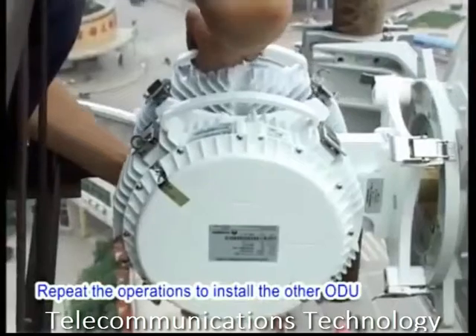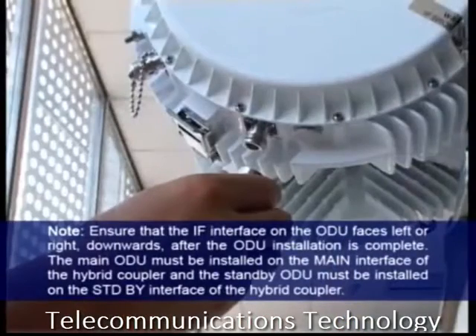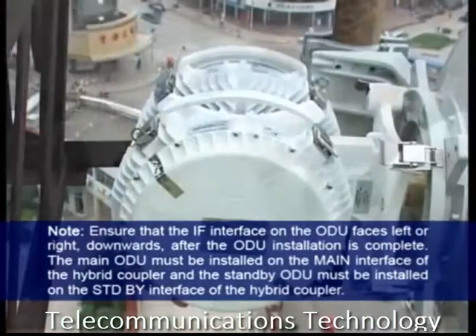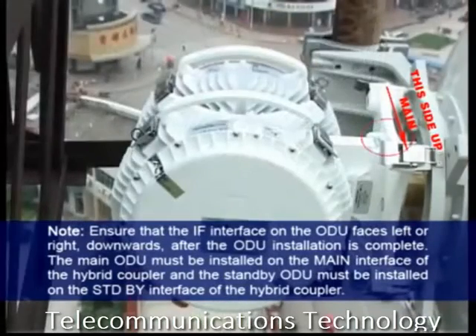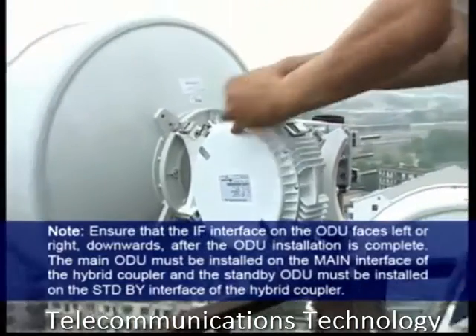Repeat the operations to install the other ODU. Ensure that the IF interface on the ODU faces left or right, or downwards, after the ODU installation is complete. The main ODU must be installed on the main interface of the hybrid coupler and the standby ODU must be installed on the standby interface of the hybrid coupler.